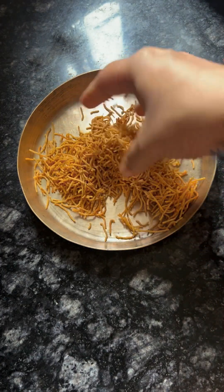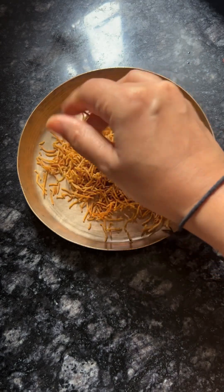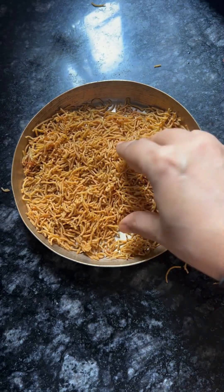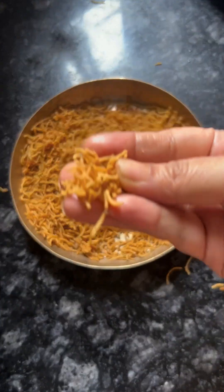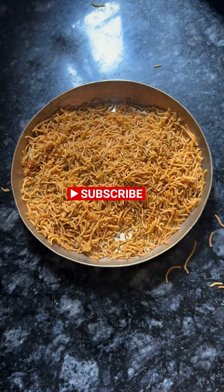It is an easy recipe. I won't say it is very healthy, but its quality is very good. It is a very good recipe overall.